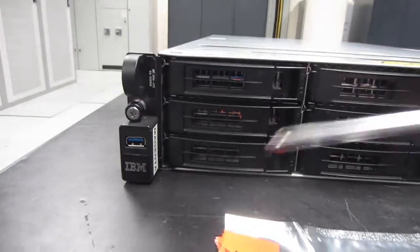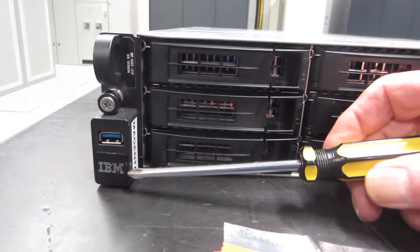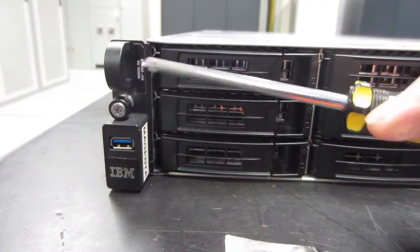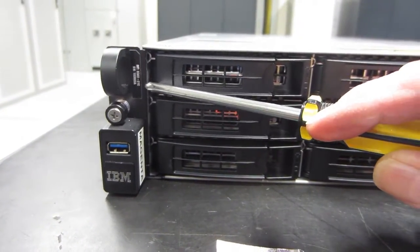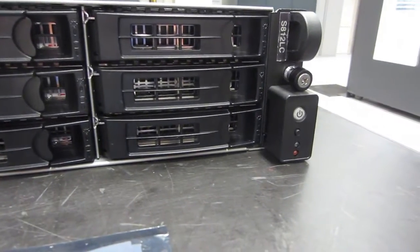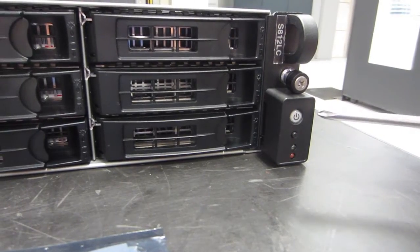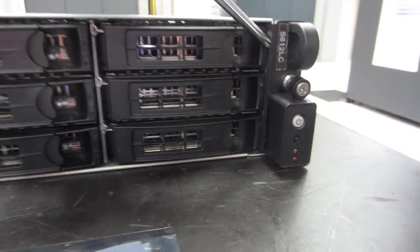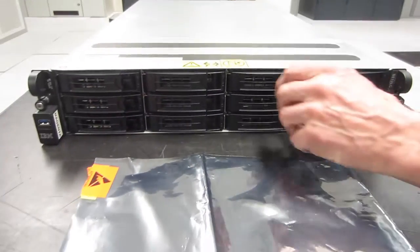On the front, there's the IBM logo and a standard USB 3 connector. Up in the top corner is the usual IBM serial number and model type sticker. There's a power on/off button that glows green or flashes when ready, a bright orange identification LED, and the machine type in the corner.